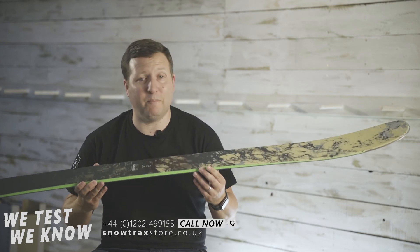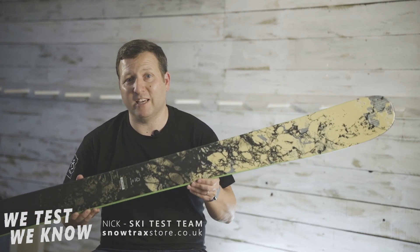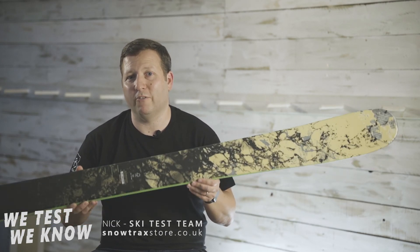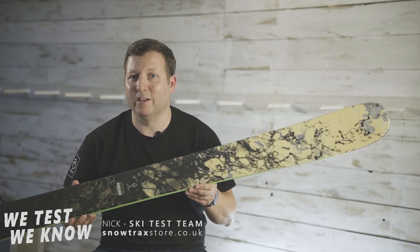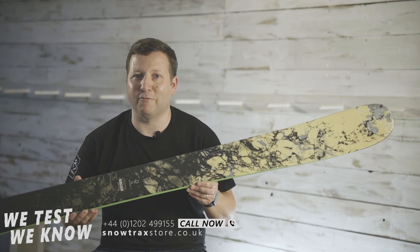The Black Ops Sender is a lovely ski — lightweight, nice and stable, 100mm underfoot. It's going to be really good in powder and everything between soft snow conditions and deep fluffy powder.